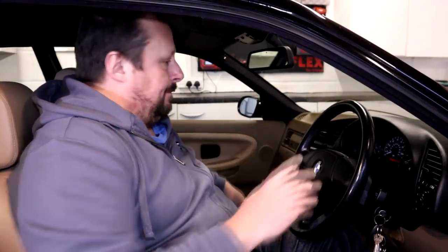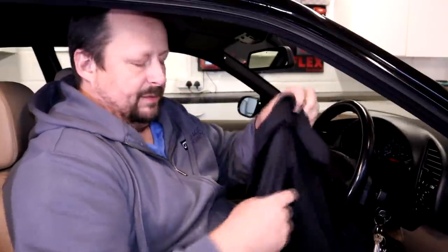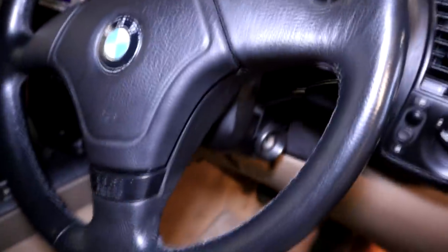Welcome back to the Forensics Detailing channel - steering wheel cleaning. A while ago I replaced this steering wheel. The new one was in fairly good nick - took the old one off, stuck the new one on, gave it a wipe over and that was it. When I drive the car I can just see some little dull patches where it's got a little bit of build-up of dirt and it's a little bit shiny, so I want to give it a clean.